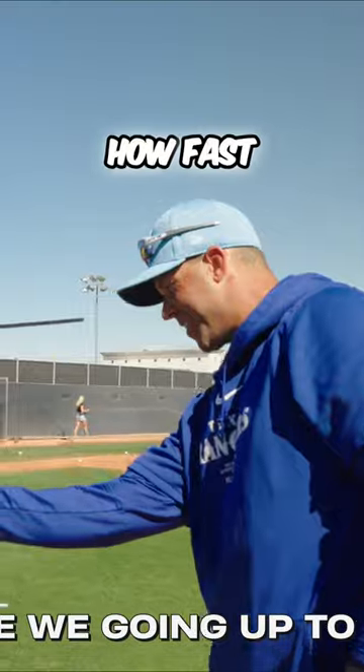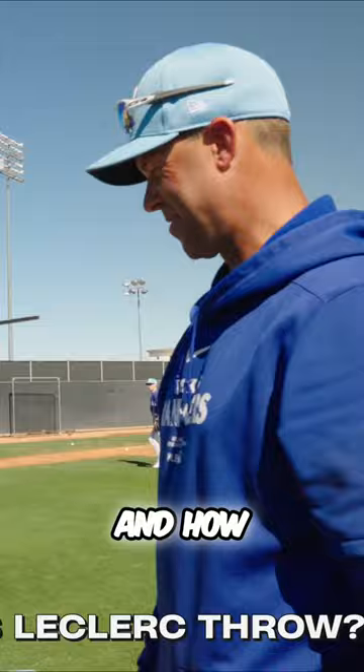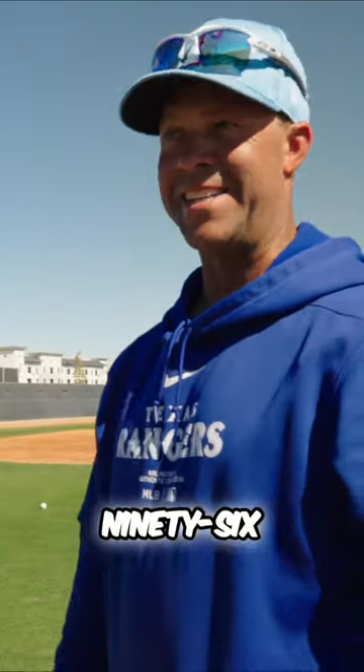Yeah, I think we can take it up a little. Probably going to be around 92. Very realistic, what a major league hitter would see. And how fast is the first? 96, 97.